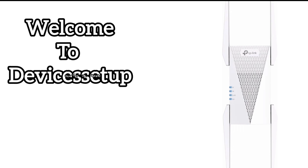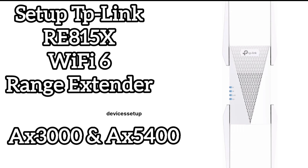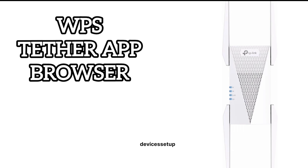Welcome back to the Device Setup channel. Today we will learn how to set up the TP-Link RE815X Wi-Fi 6 range extender. It comes in two variants: AX3000 and AX5400, and this setup guide works for all TP-Link extender models. There are three methods to set up a TP-Link extender: first via WPS, second via the Tether app, and third via browser.